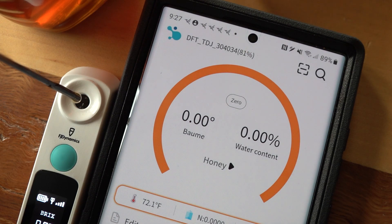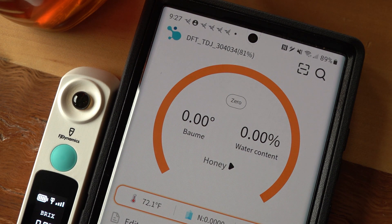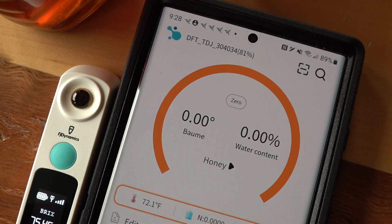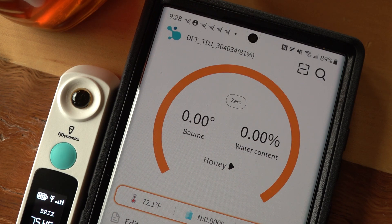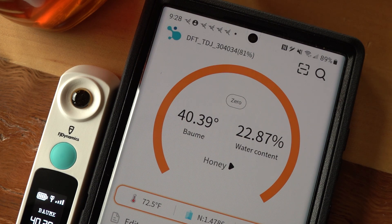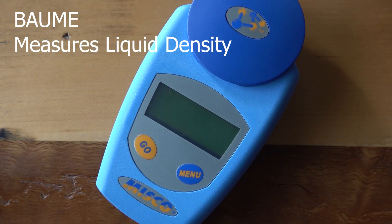Now we're going to put some honey on it and test it. Cover the lens so no light gets around the honey. To know the water percentage I have to click the little green dot on my phone screen. When I do that, it goes into measurement mode — it's measuring honey. The result: 22.87% water content. If that's true, that honey is guaranteed to ferment — that's not good. The honey came from Castle Hives in Lordstown, Ohio, and it reads Baumé at 40.39.